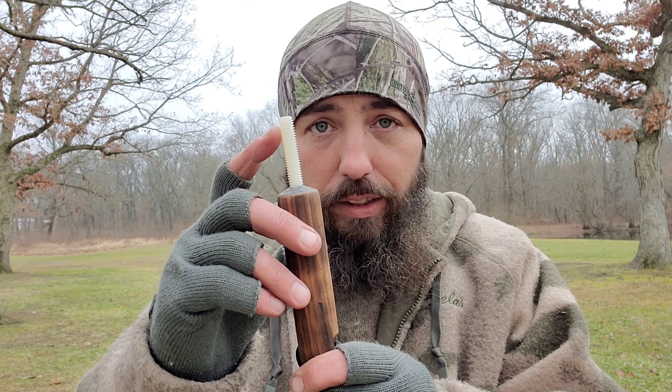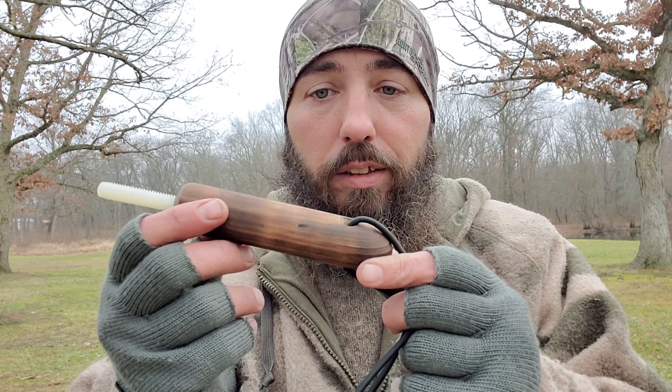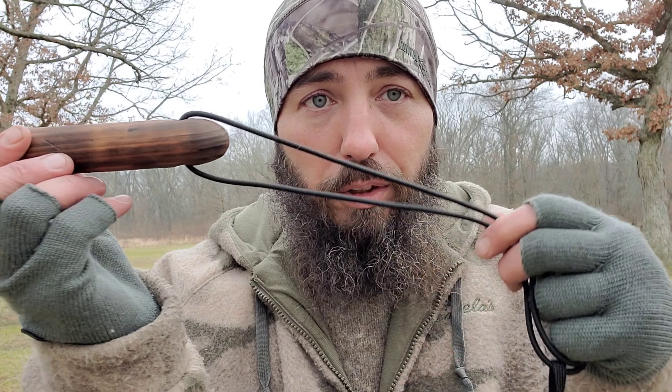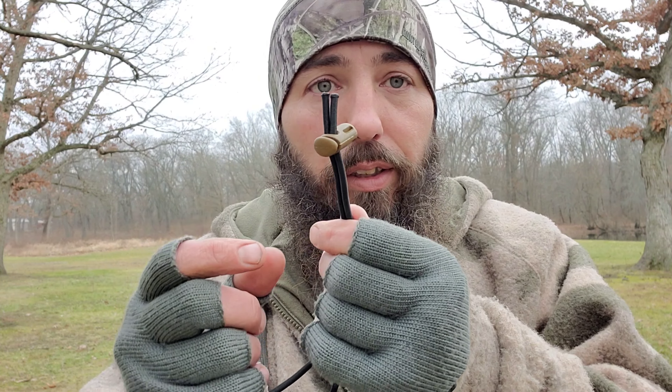This right here — this is a nylon threaded bolt. Broomstick handle. So drill a hole through it. Put you some paracord, some shock cord — I put shock cord just because I had it. A little tightener, extra tightener that I had.